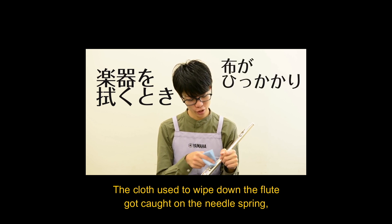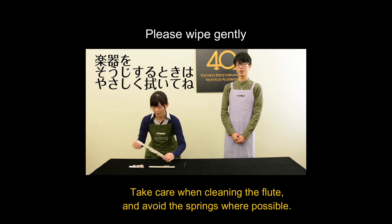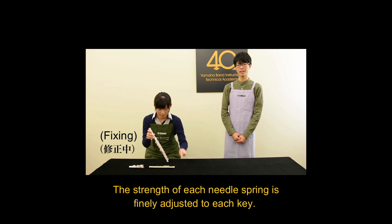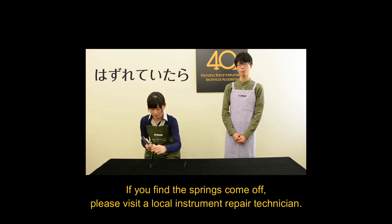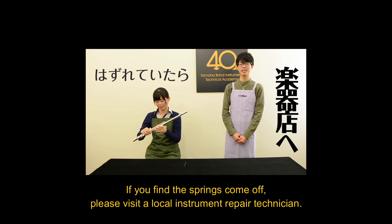The cloth used to wipe down the flute caused the spring to come off. Take care when cleaning the flute. The tension of each needle spring is adjusted to each key. If you find the springs have come off, please visit your local instrument repair technician.